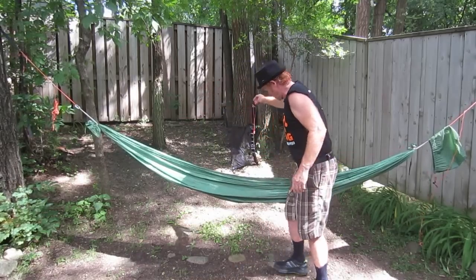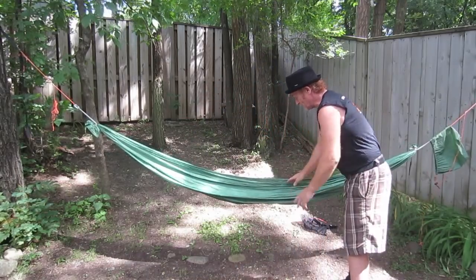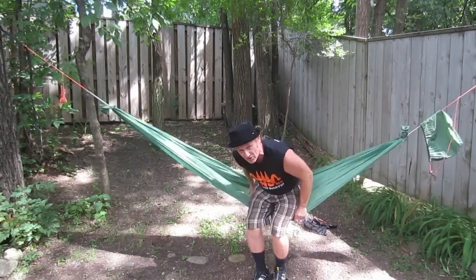You can get these adjustable whoopee slings at whoopieslings.com and several other places. Make sure to look in the description box below the video where I'll have a lot of places where you can order stuff for the ridgeline. I've undone the ridgeline so it's just laying off to the side now, and you can see how differently my hammock is laying.